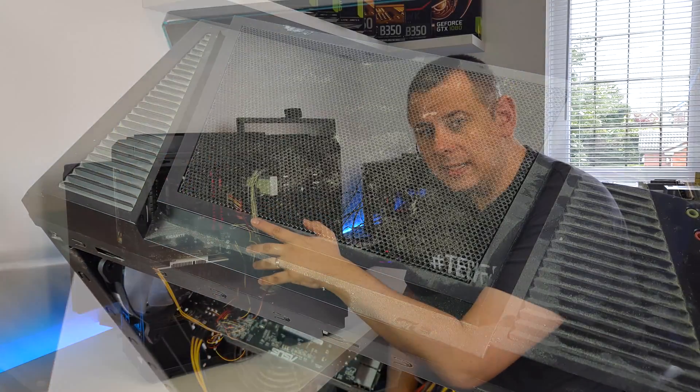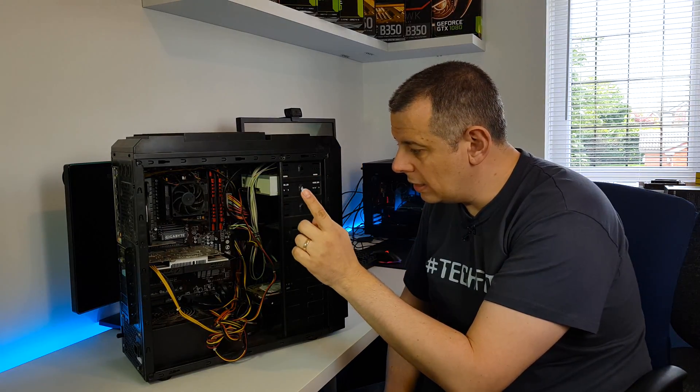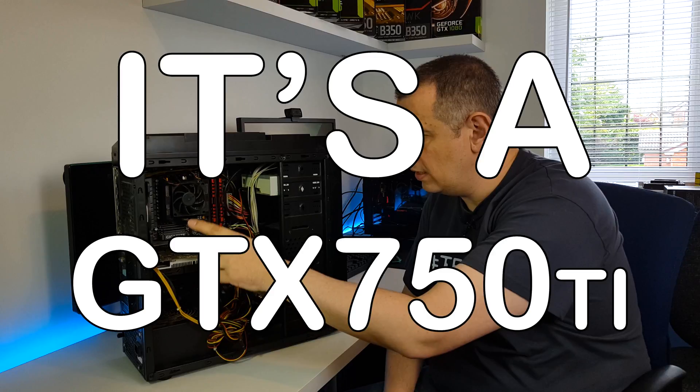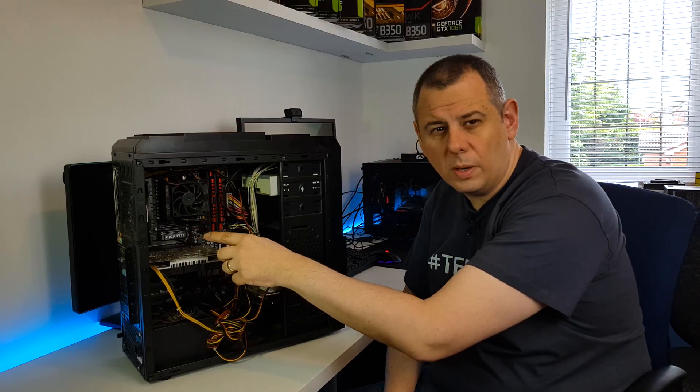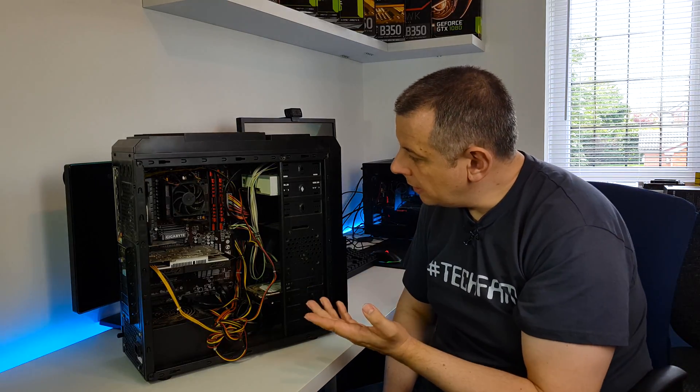I think it's got an FX8350 in there and a GTX 760. There's also a firewire card in there because he's got an older camera which has got firewire still, so he wants to keep that.